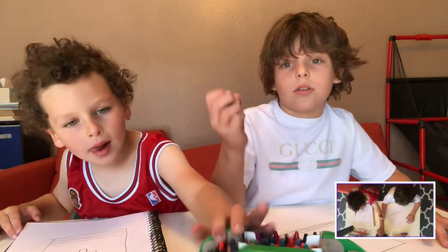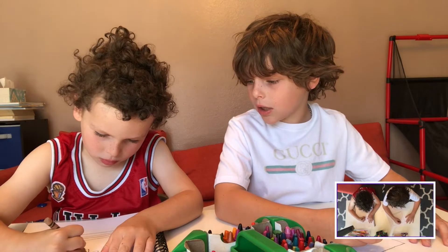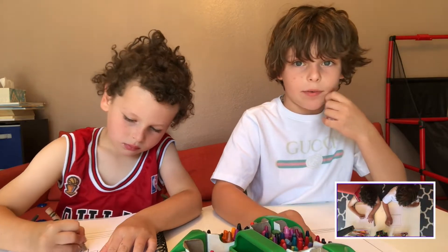And then you could just — we're almost done. Then next, you can just draw whichever book you want on the cover.